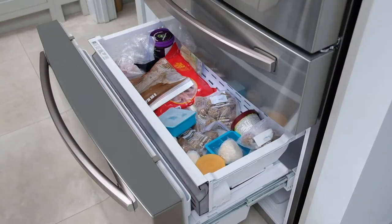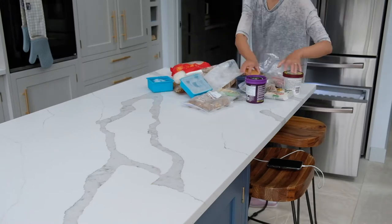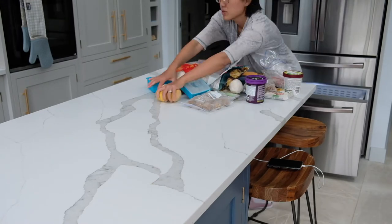I started with cleaning the freezer because there are fewer components in there so I could get it done quicker. It's always nice to start with something easier, isn't it?